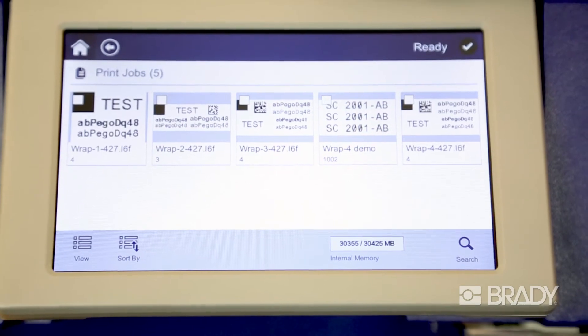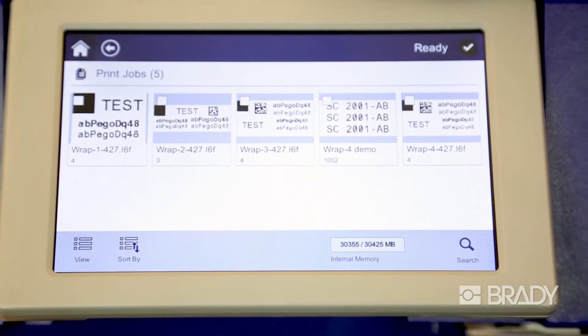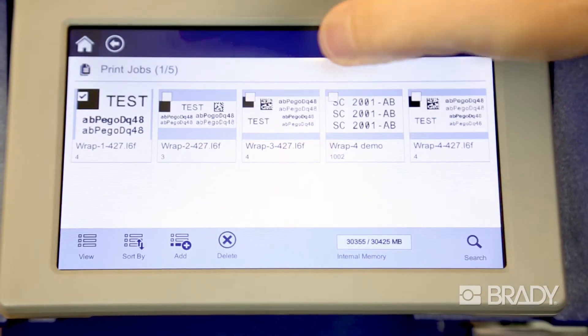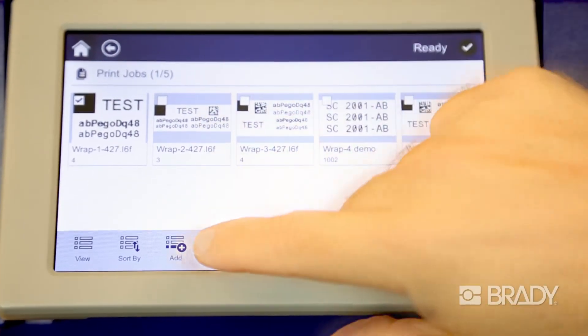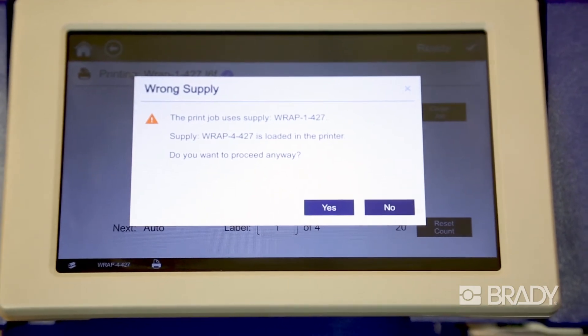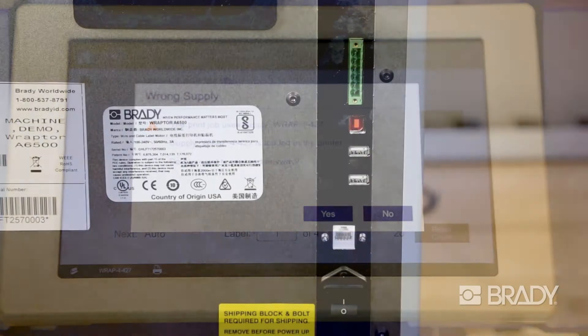The Brady Raptor A6500 also utilizes smart cell technology. If an operator selects a product that is not loaded into the printer, the machine will indicate to the operator that they have the wrong label loaded in the printer.